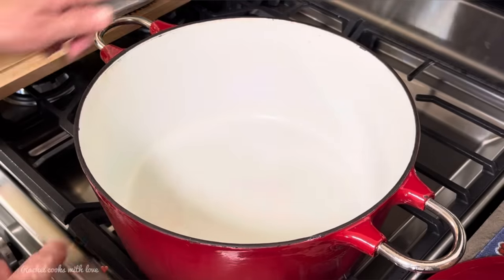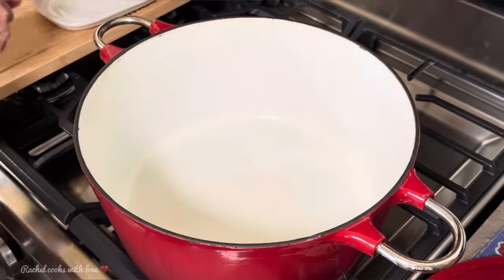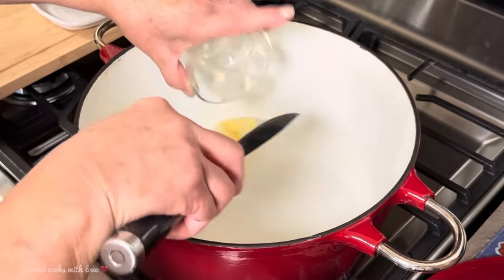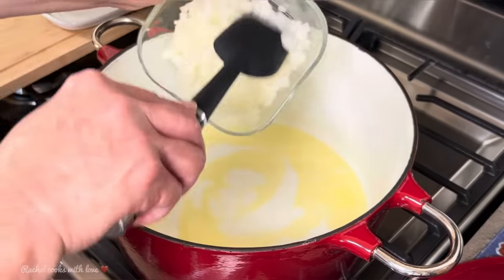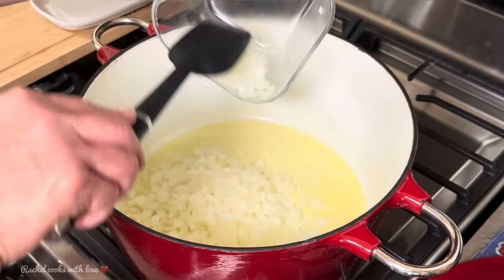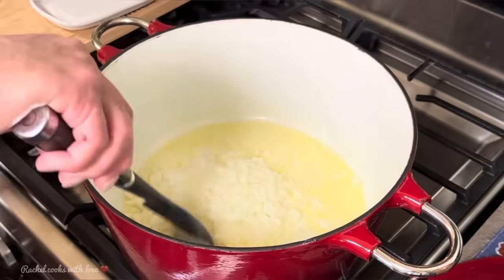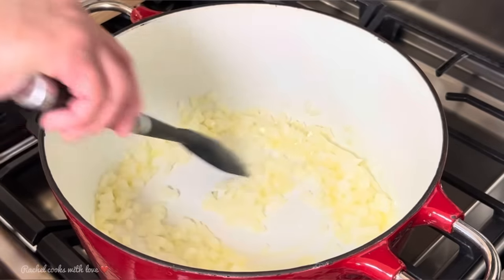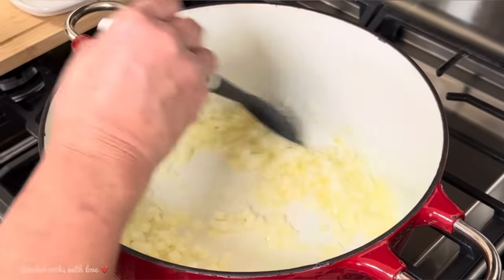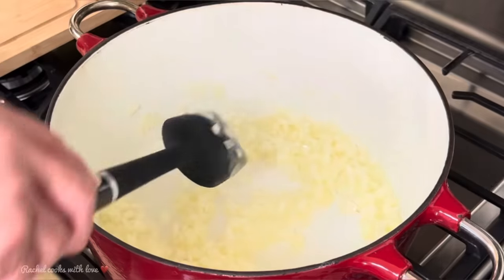I'm going to be using this large Dutch oven with my heat set a little lower than medium. I'm going to add three tablespoons of butter. Now I'm going to add my onions — I have half of a medium-large onion. I'm going to move it around for just about one minute so it'll release its flavor in the butter.